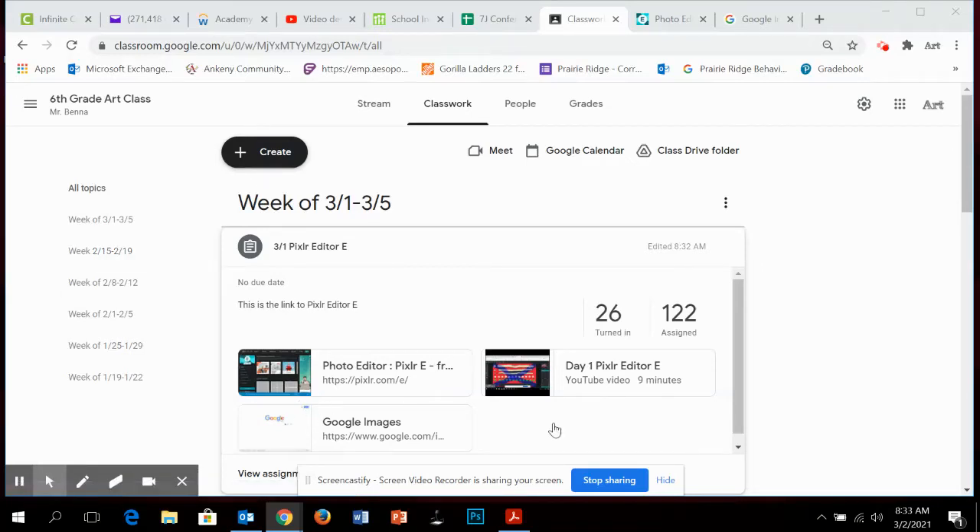Yesterday we showed you how to create some of the basic tools from your pixel editor, the simple ones, just playing around with those things. Today we're going to show you how to upload an image. There are really three types of images you can upload: a complicated image, a simple image, and an easy image — those are my terms.